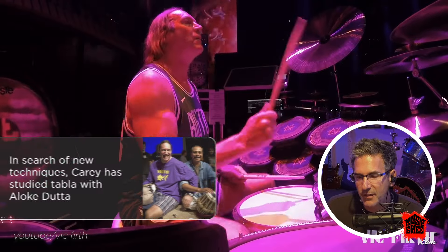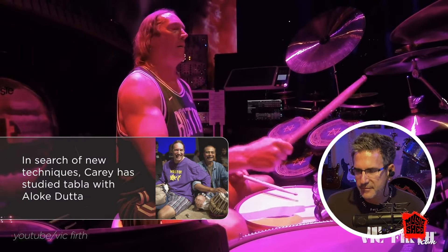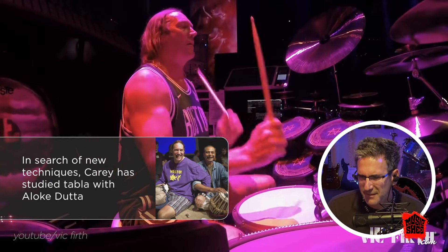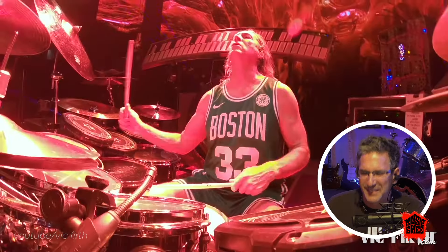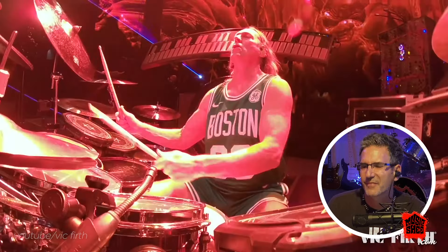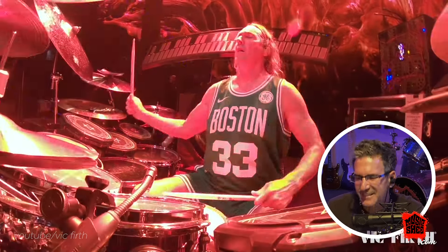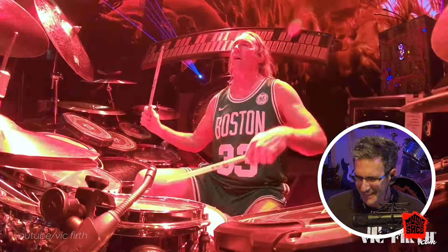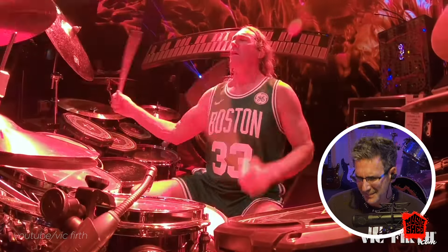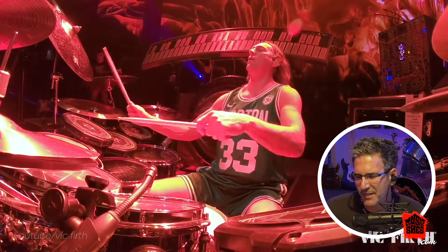There's a lot to learn from this video if you're a drummer. Of course you've got to think about Rush when you're watching a video like this — he's got a symphony of drums there, and everyone's tuned exactly how he wants them.